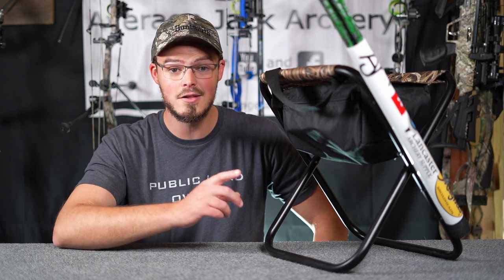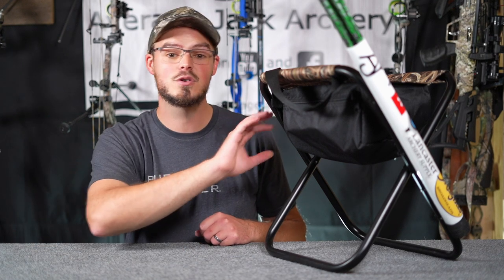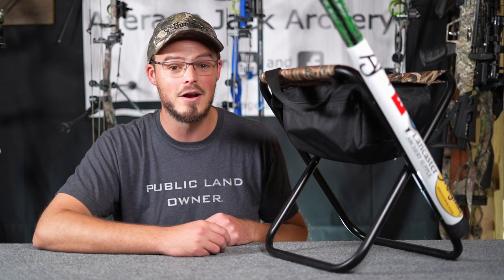Hello everyone, thanks for coming outside with me today. Today we're going to build a $10 — that's it, 10 bucks — 3D archery range stool. If you watch or have ever been to an actual full-functioning 3D event like the ASA or the IBO, you'll see a lot of folks carrying around stools, because much like golf when you're working in a foursome or five shooters it could take a couple hours to get through a 20 or 30 target 3D course.